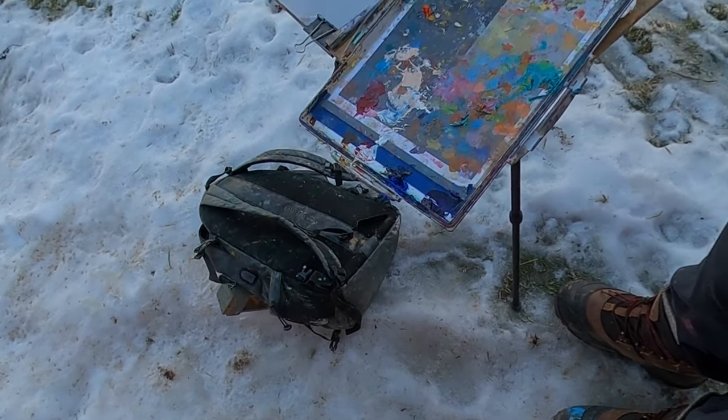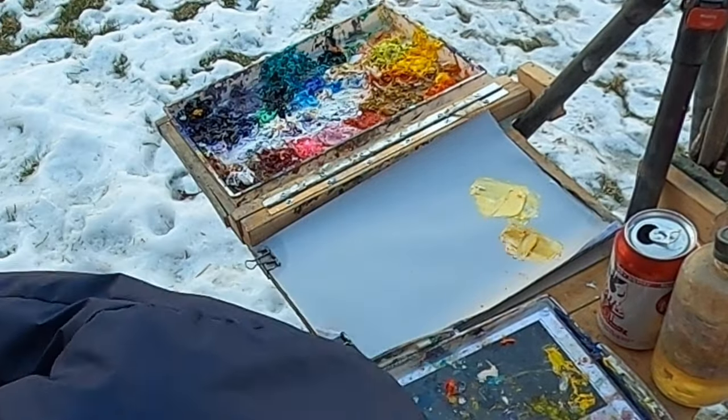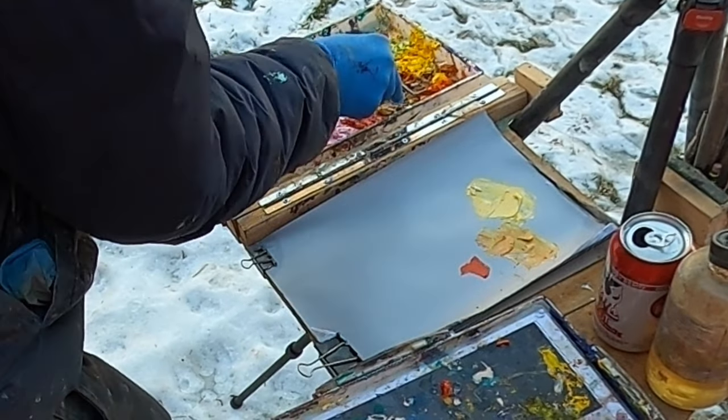I'm standing on some very icy snow. The warmer temperatures we've been experiencing have turned some of this fluffy snow into sheer ice. I'm going to try and stay upright and capture this quality of light falling onto the chicken coop and the red shed. I'm going to be very specific with the colors I mix to create that contrast, and I'm excited to get going. Let's make this painting.